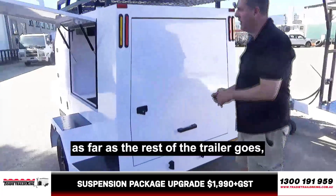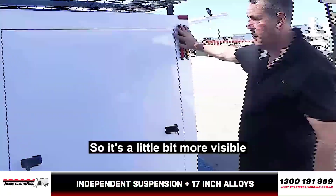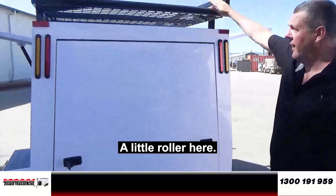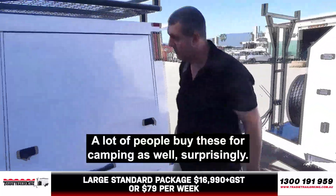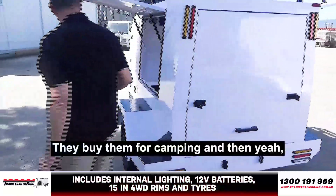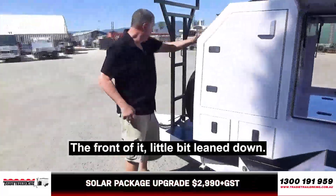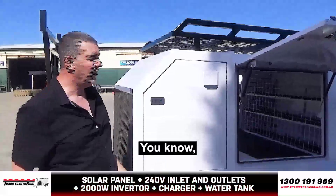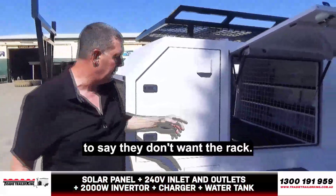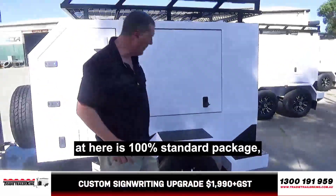As far as the rest of the trailer goes, not just lights down here — we've got lights up here as well, so it's a little bit more visible when people are behind you. A little roller here, so essentially if you're putting something up on the roof, you can roll it. A lot of people buy these for camping as well, surprisingly. The front has a bit of a lean down. You've got plenty of room on the rack — rack bolts on. It's very rare for someone to say they don't want the rack, so everyone takes the rack. What you're looking at here is 100% standard package.